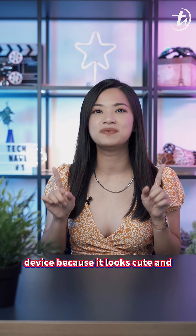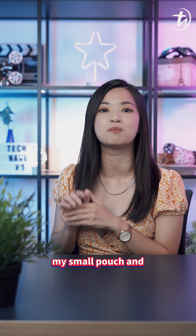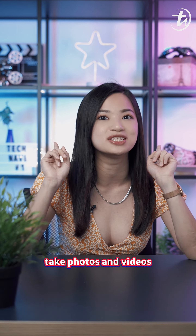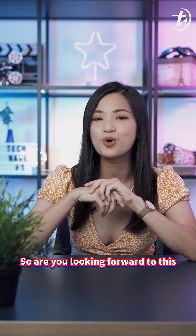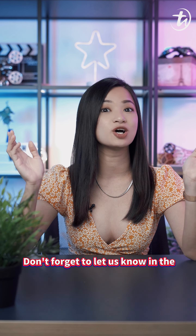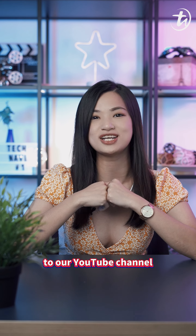Personally, I'm in love with this device because it looks cute and compact, and it can fit into my small pouch. I no longer need to ask someone to help me take photos and videos. So are you looking forward to this as much as I am? Don't forget to let us know in the comments below, hit the like button, share this video, and subscribe to our YouTube channel. I'm Debra, and annyeong! Bye!